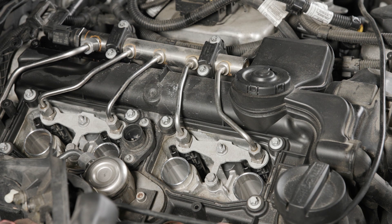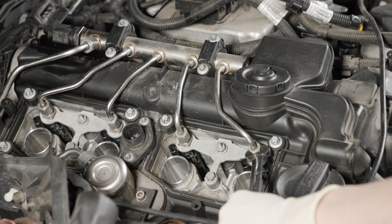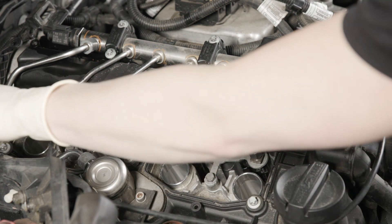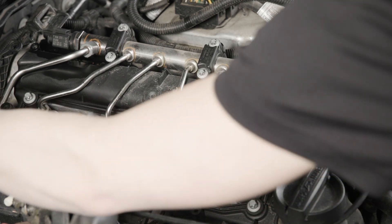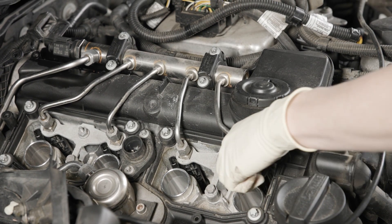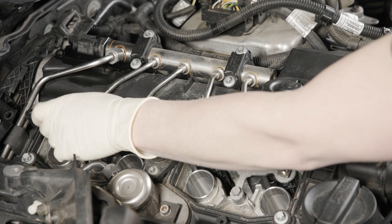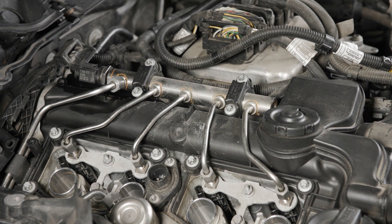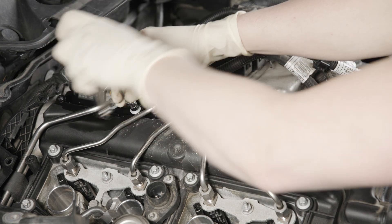Today we're going to be replacing the injector on cylinder two. In order to do that, we're going to crack the 14mm rail loose on all the injectors, since the rail is connected to all of them and you have to rotate that whole thing back to get access to the injectors themselves. Once all those are loose, we can move those off and start loosening the rail itself so that we can rotate it back — those bolts are going to be E8s.